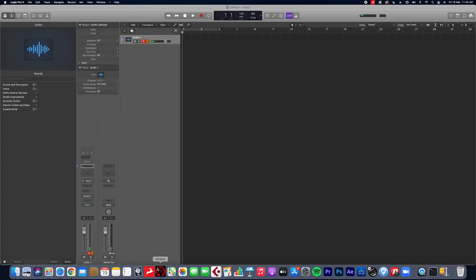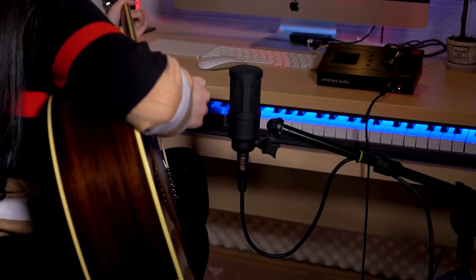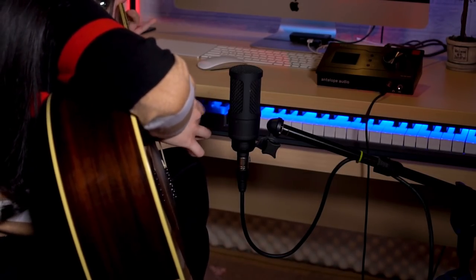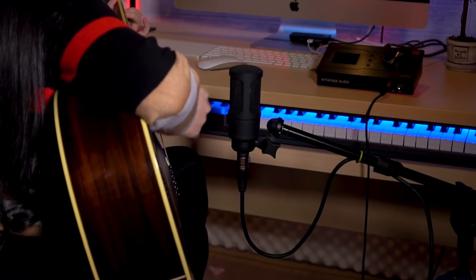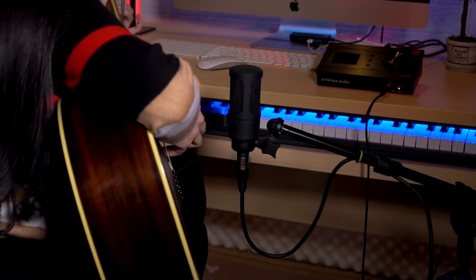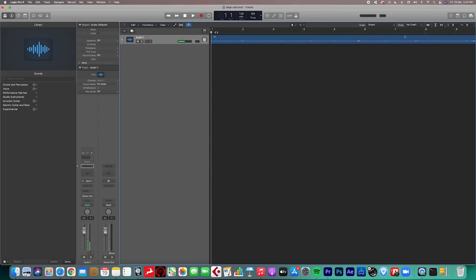Then I open the ZenGo Synergy Core software and make sure the mic works well. Now I'm ready to go — I'll just hit record and play. After I'm finished recording, I'll listen to it again from the beginning, and if I'm not satisfied with how it turns out, I'll undo it and do it all over again until I think it's perfect.